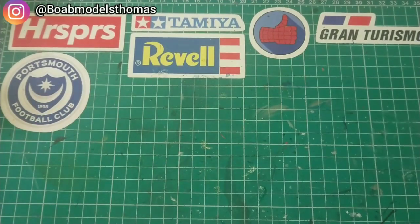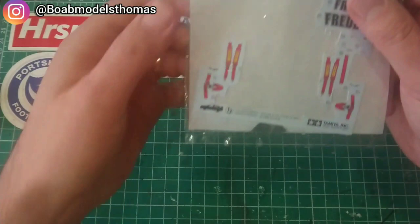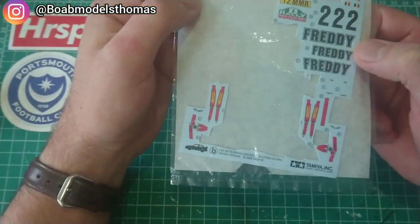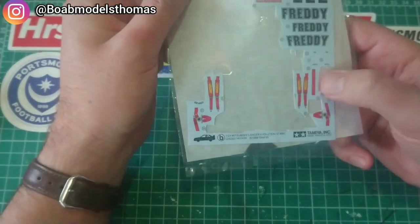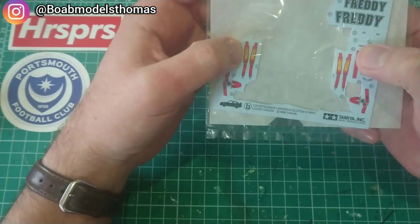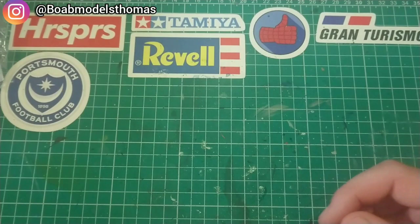Firstly we're going to look at ones that often come with kits. These are decal seat belts — as you can see here, these were intended for the Mitsubishi Lancer Evo 6 rally car. I didn't use them, which is why you can still see them on here. They're certainly better than nothing. I'll show you a car where I have used decal seat belts.